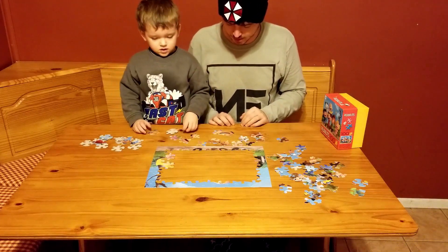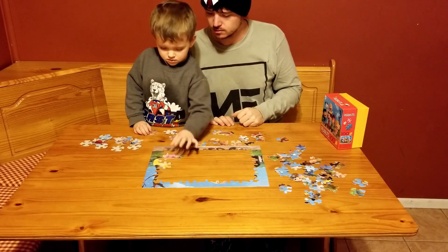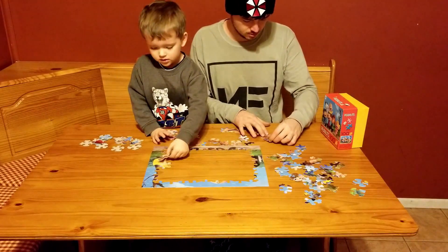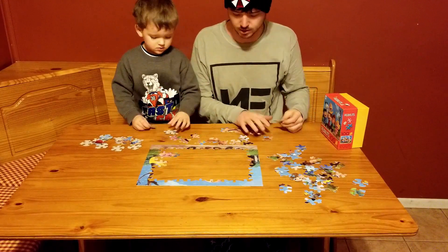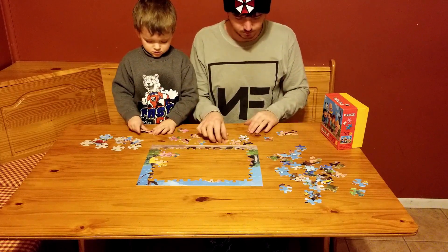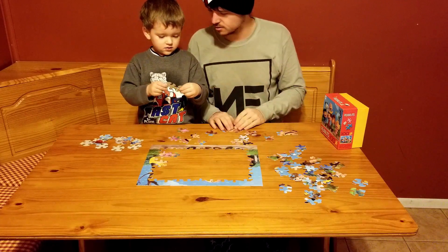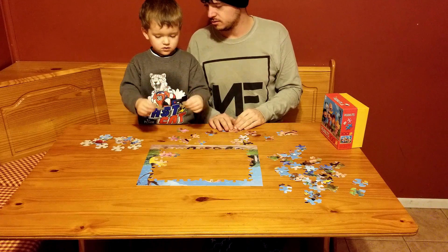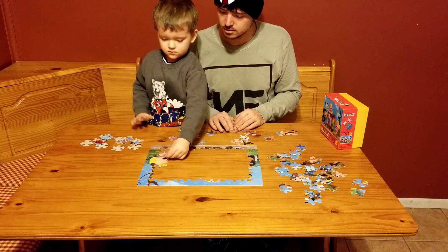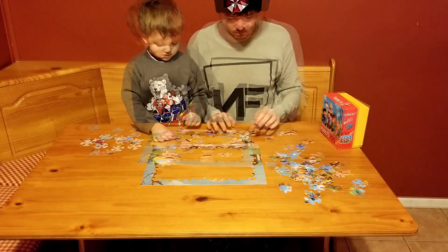I'm gonna do some faces. I think those go together — this one goes here. We're getting stuff done! That'll go together... that'll go together... yes! Do those go together? Maybe — is it part of her? Awesome!